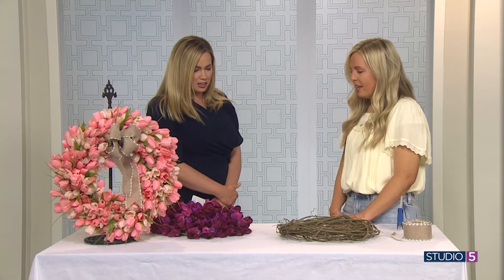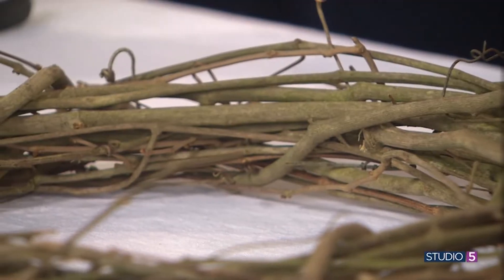What supplies do we need to get started? So this is a 14-inch grapevine wreath, and it's about 10 bucks, and then about 12 of these tulip bushes. These are $2 each, so that's how it's about 30 bucks.